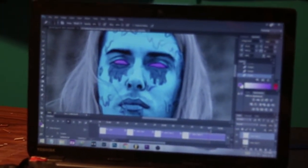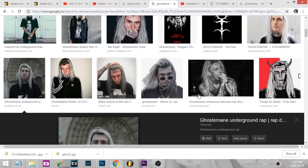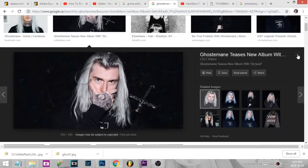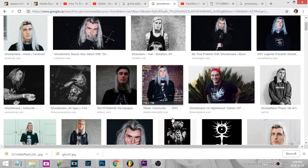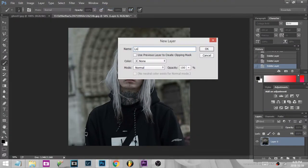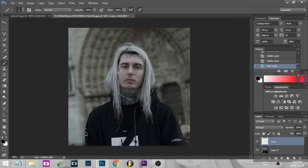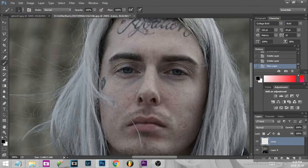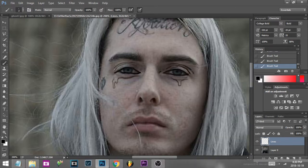So let's get into it. First thing you want to do is choose your photo that you're going to be doing the grime art on. You can see here I chose Ghost Mane, because he's a pretty dope rapper and I like him. So make a new layer over top of your original layer — call it 'lines' — because this is where you're going to be doing all your line work. And then you're just going to start tracing out the lines on his face, like his eyes, the creases in his eyes. Don't be afraid to get creative — that's what this is all about.